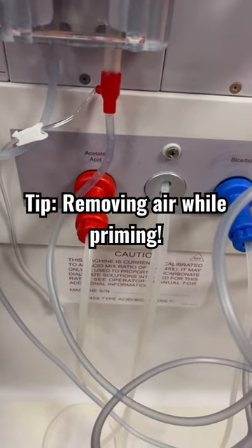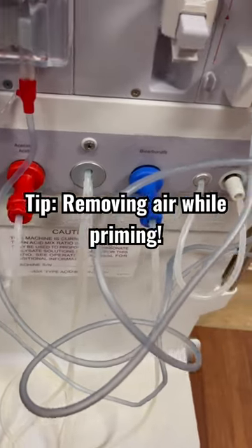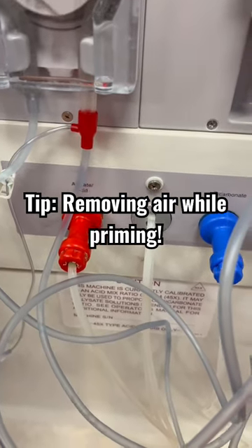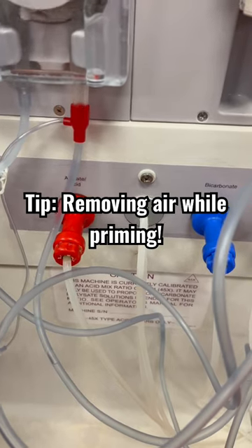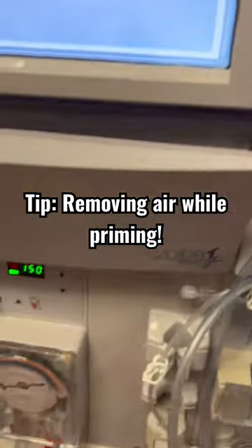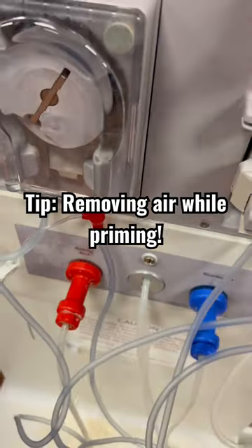I just wanted to give you a tip on removing air out of your lines as it is priming. As you see, this one worked out fine — you're gonna squeeze your bag as the line is priming. So on the Venus line, I press prime, squeeze my bag, and this one it wasn't a lot coming out, it was just fighting me.